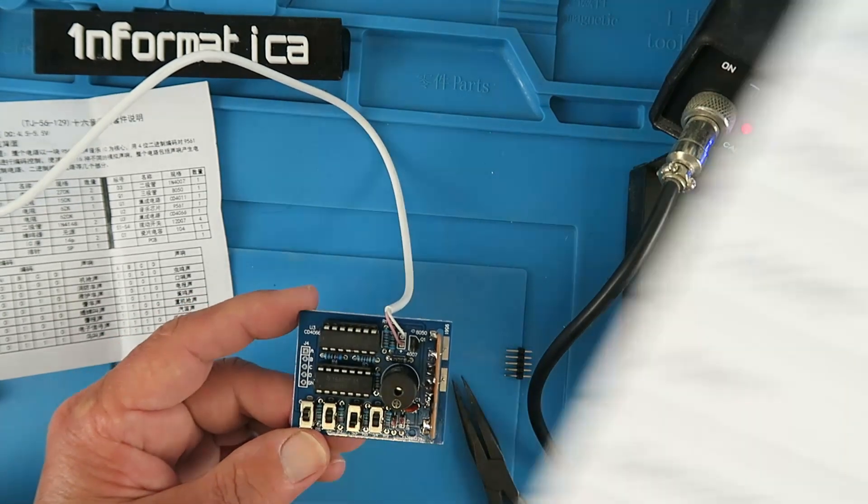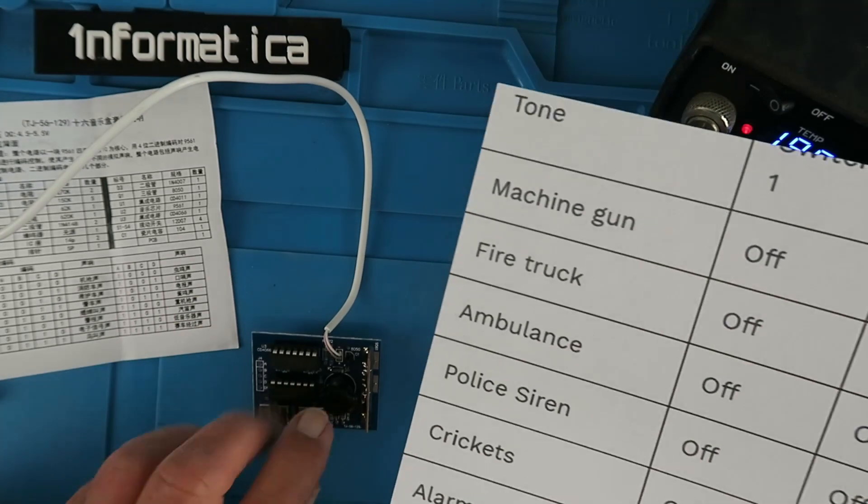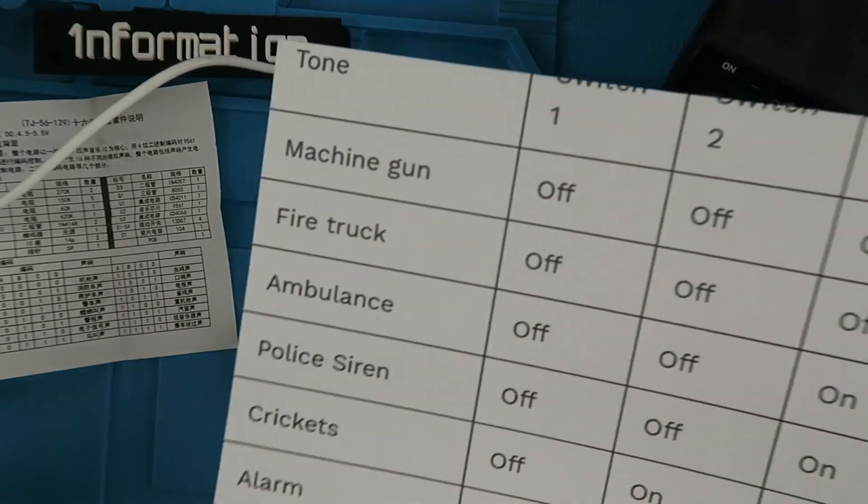This should give us the ambulance. And no I'm not reading Chinese — I've printed them all off. Let's just unplug that for a moment.